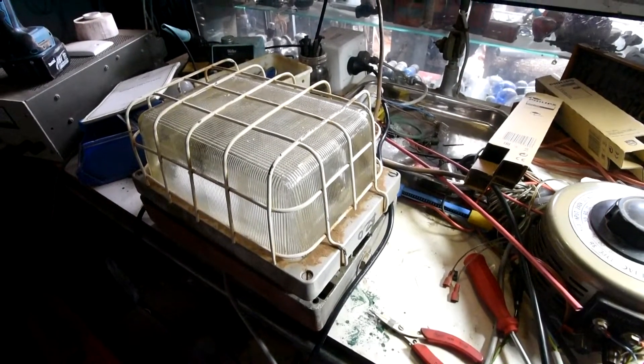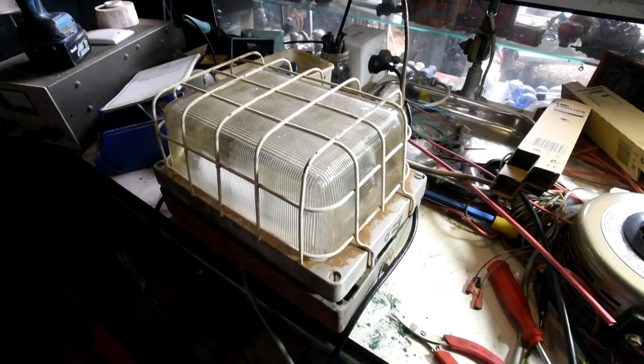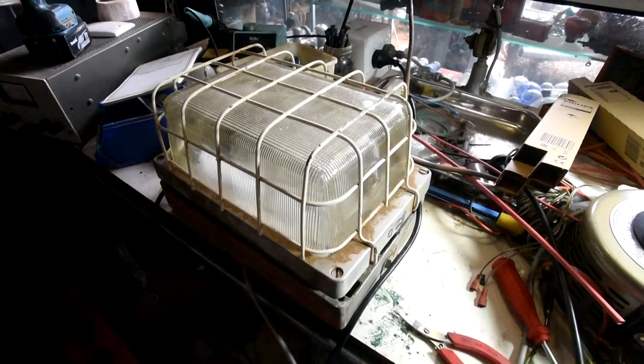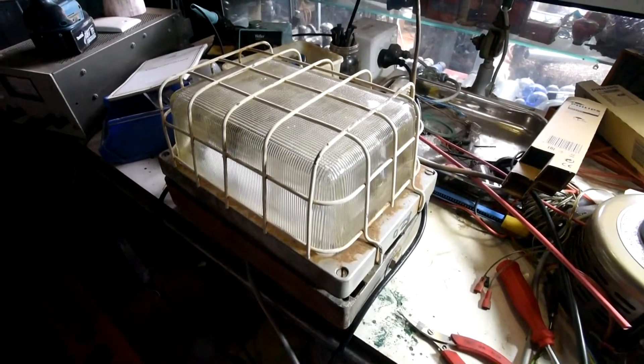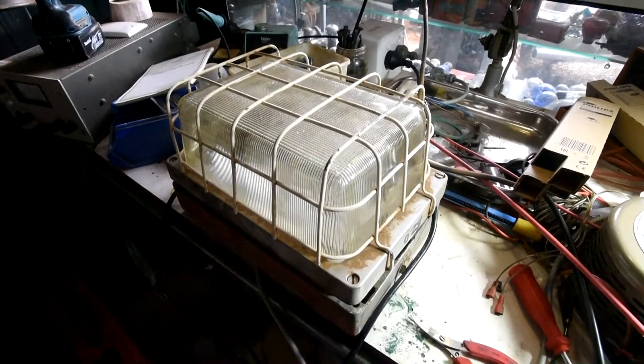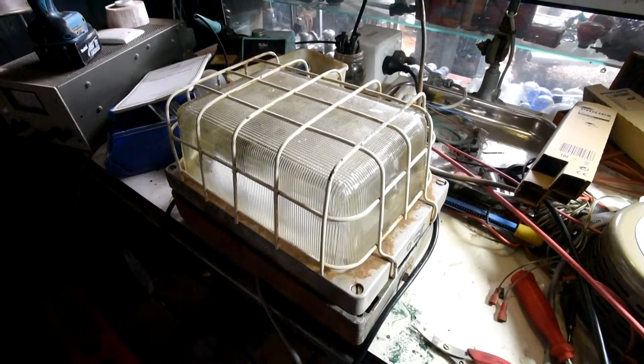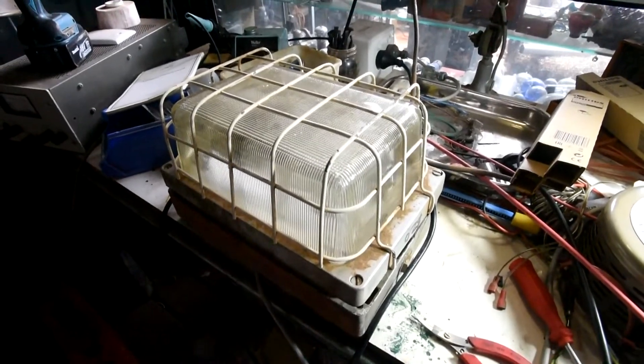Hey, G'day viewers, how are you all going? The latest project I'm working on: I've got an old bulkhead light fixture. It was originally a high pressure sodium lamp in this one, but it was all burnt out, so I thought I'll convert it to an 18 watt low pressure sodium.